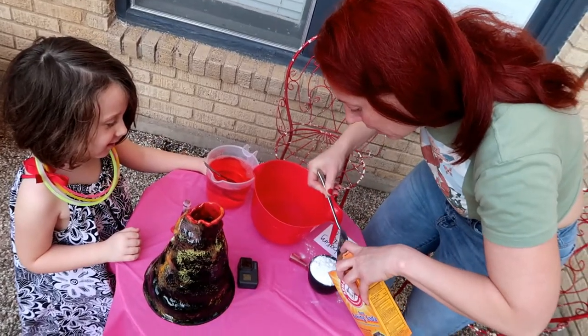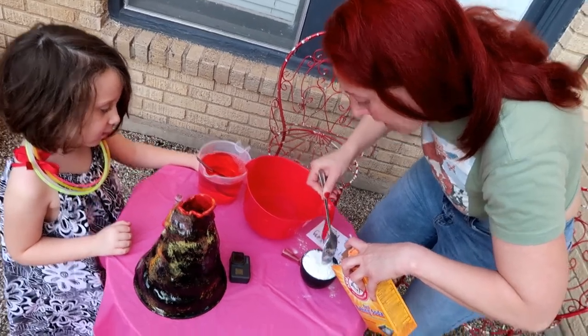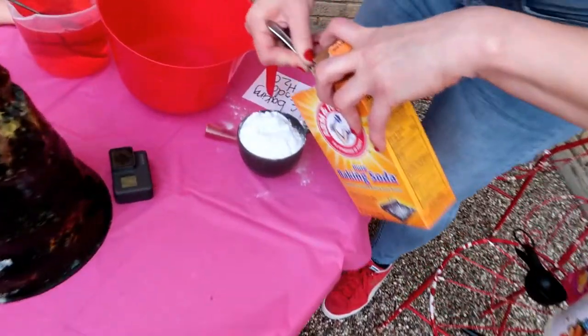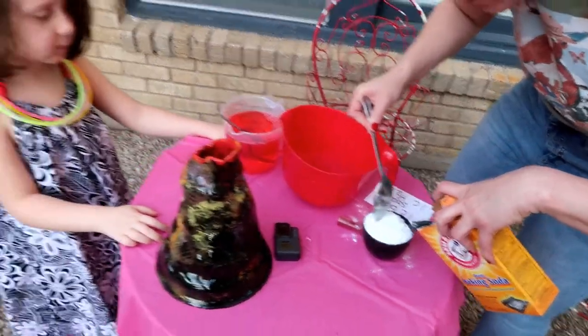This is a chemical reaction that we're doing in order to make it erupt. You have to have enough vinegar and enough baking soda so that it reacts.